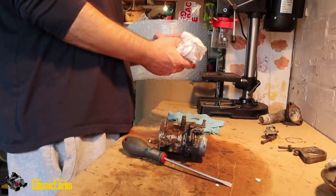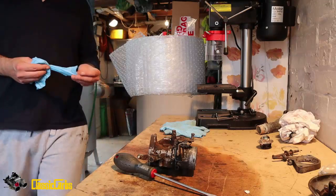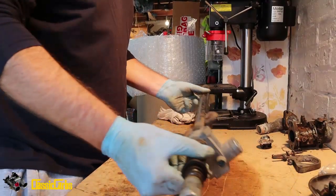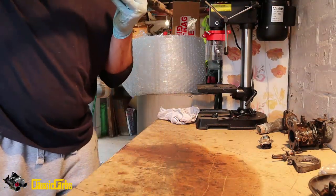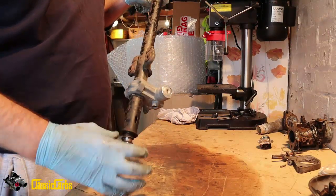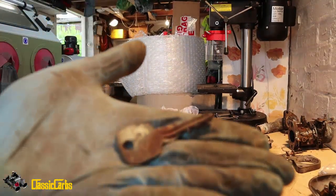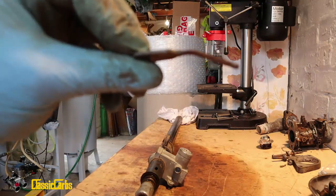Alright chaps, I've got this steering column. Thanks to Glen for sending it. It's got the ignition barrel. Good thing is, it's got the key. The problem is, the key's bent.